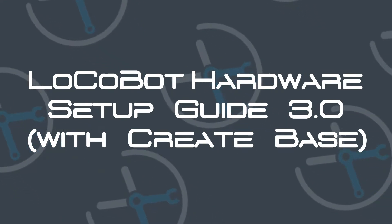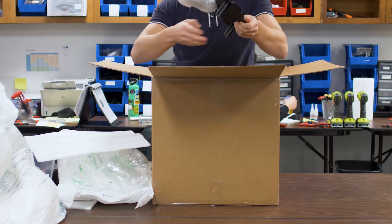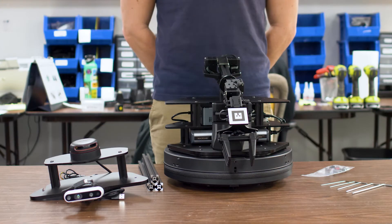Welcome to the Interbotics LocoBot hardware setup guide. Let's get started.